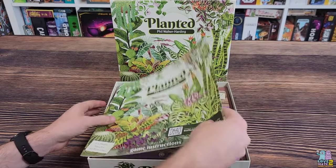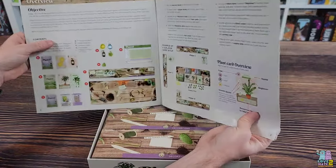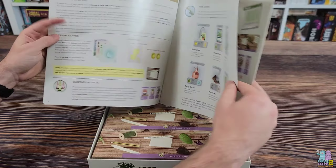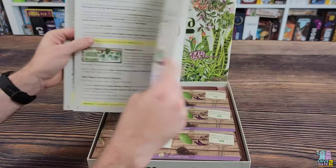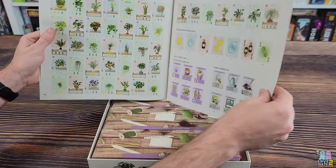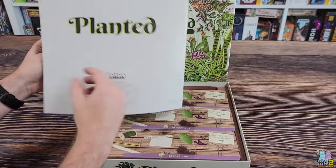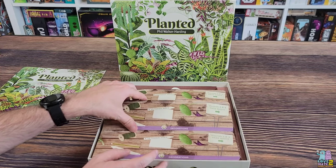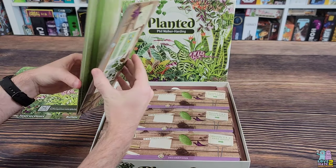Right off the bat we have our rulebook, which is nice and shiny with big pictures. I tweeted at Phil Walker-Harding on Twitter to find out more about this game, and he told me it has some elements of Sushi Go — like a drafting style — along with some engine building like Gizmos, which is another Phil Walker-Harding game.